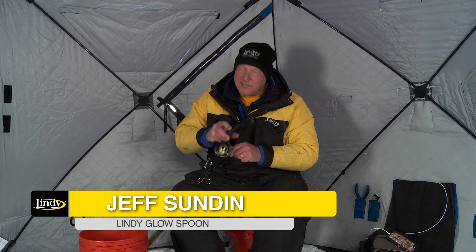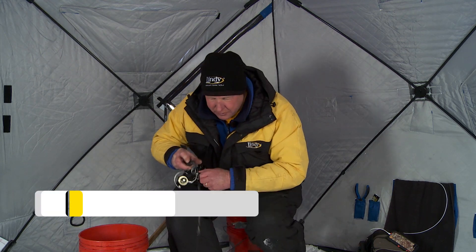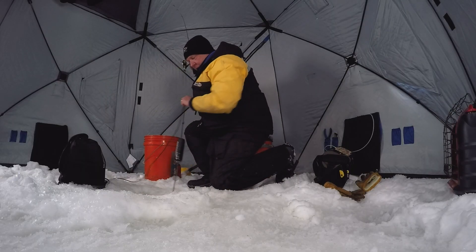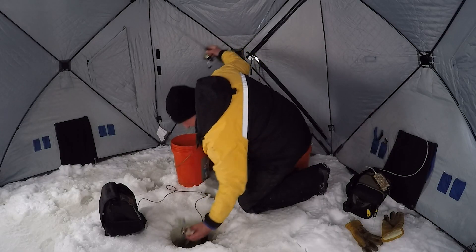These Lindy Glow Spoons have helped me put so many fish on the ice — it's just unbelievable what a great bait that is. A lot of it — here we go, look at that!